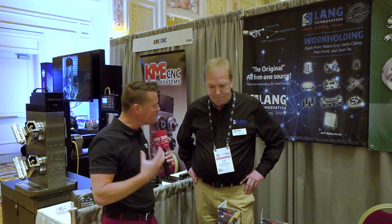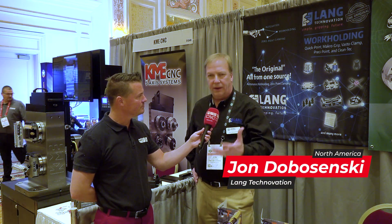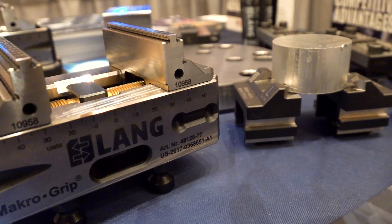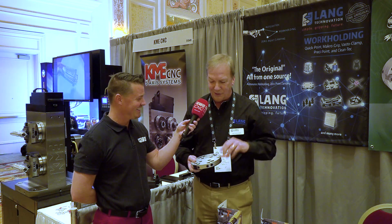So John, let's talk about LANG overall, some of your best products, your favorite products maybe, and how you help this industry as a whole. With what we're doing at LANG, we're looking at all our vices, all our different tooling. What we're trying to do is make sure we have flexibility in what we build out for customers. We always like to talk to them upfront, make sure we're starting with a solid base. This is a quick sample here — it's all heavy because it's nice hardened steel, so I get a nice workout coming here.